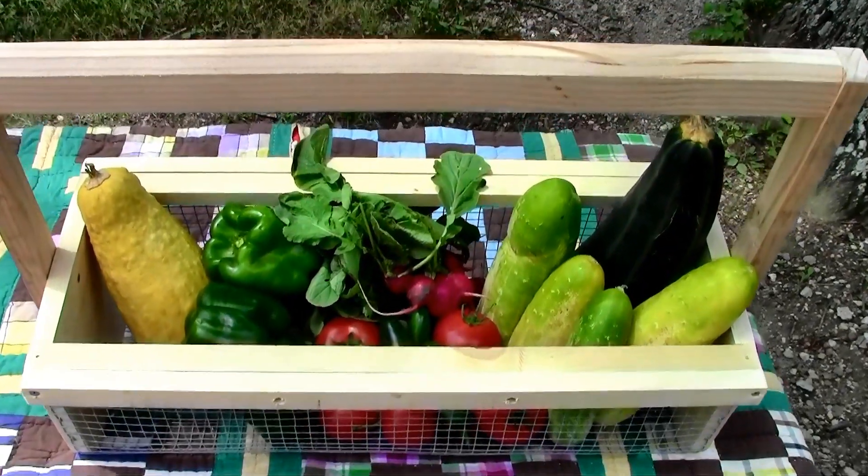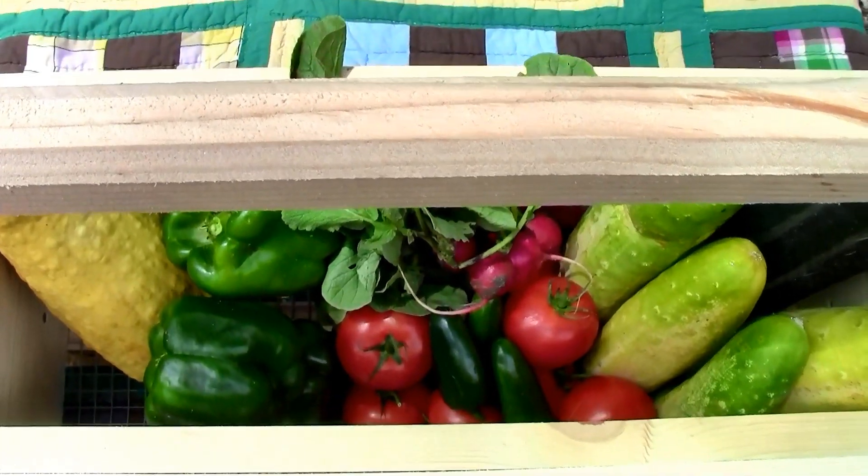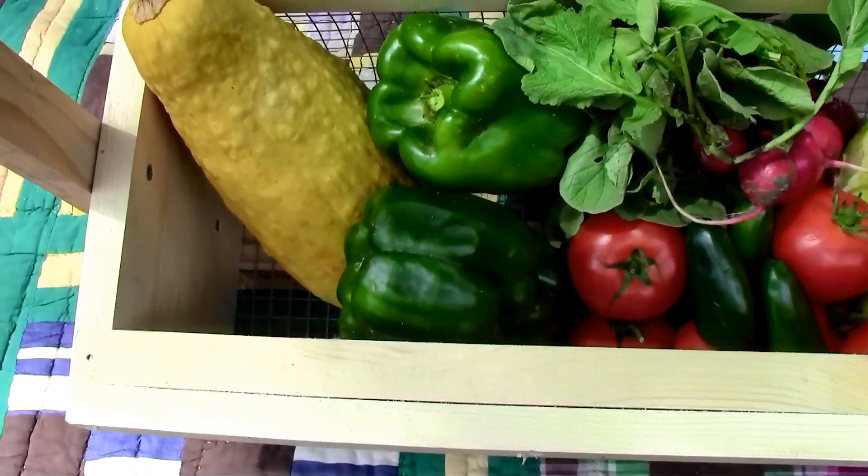This is the garden basket we're going to make from materials that we already have available, so that we can pick our vegetables, hose them off, and bring them into the house clean and bug free!